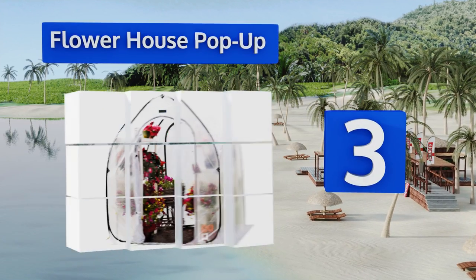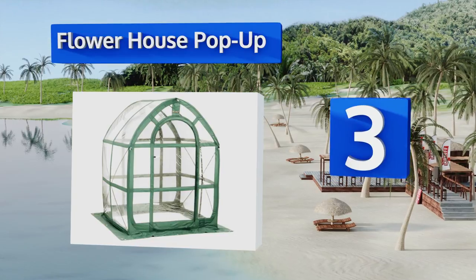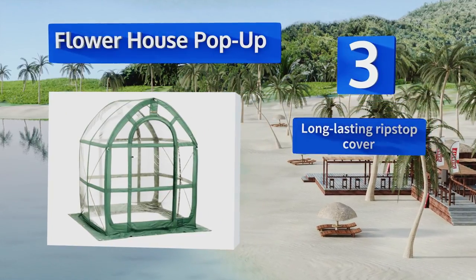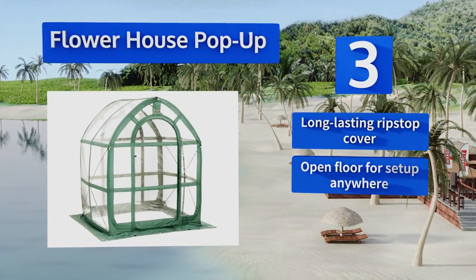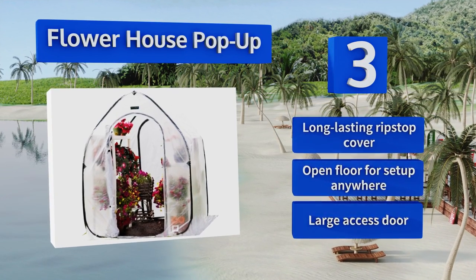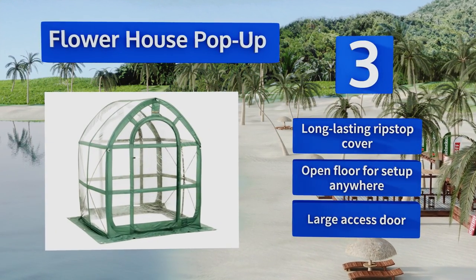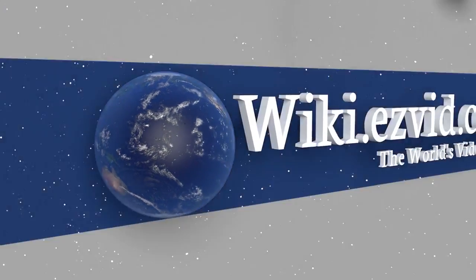Nearing the top of our list at number three, the Flower House Pop-Up comes in a range of sizes and with transparent or opaque walls to keep temperature and humidity fluctuations in check, making it easy to maintain the ideal conditions for your crops to survive and thrive any time of year. It features a long-lasting ripstop cover, an open floor for setup anywhere, and a large access door.